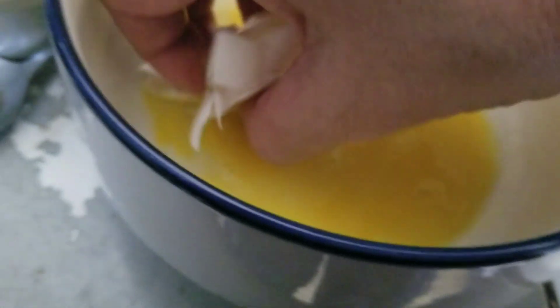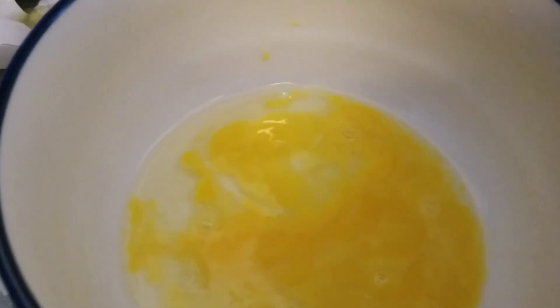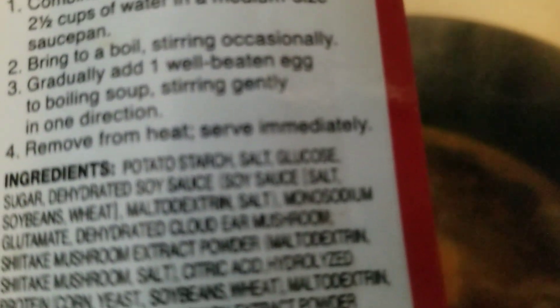I have to get this stuff out. I forgot to hit record, so I couldn't show you pouring the well-beaten egg into the soup mix and water, which is boiling and should be done soon. You can see it though — oh my gosh, that's cool, look at that! Stirring gently in one direction — then remove from heat and serve immediately.